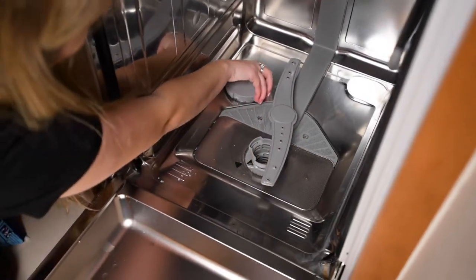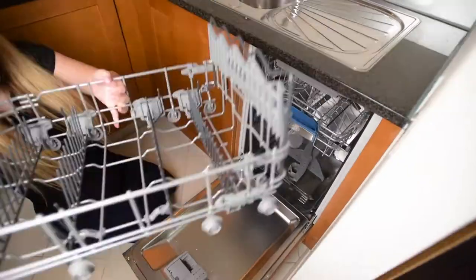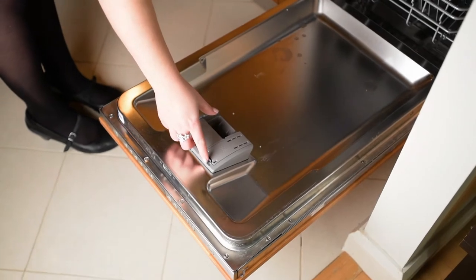Then get the bottom rack of your dishwasher and carefully push this back into place. Now, for the rinse aid. The rinse aid dispenser is normally located on the back of the door. Make sure the door is fully open when you do this.